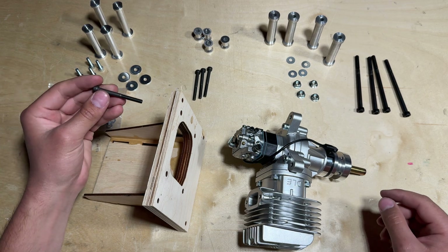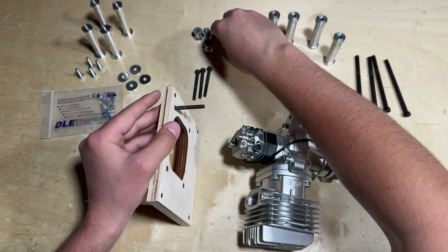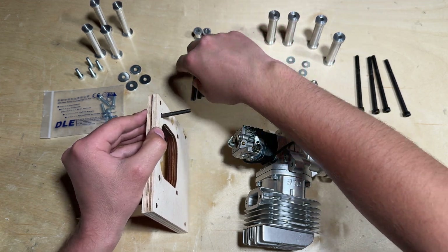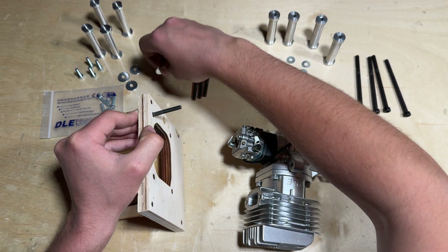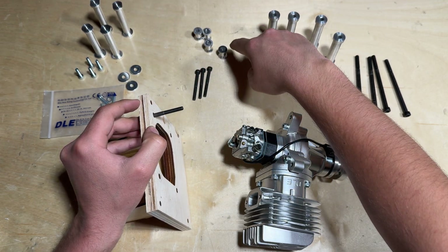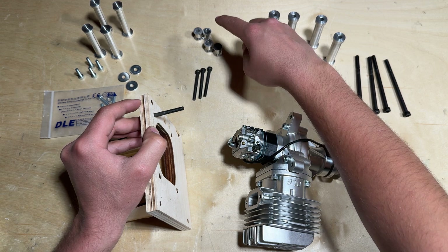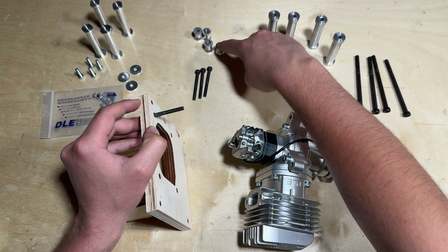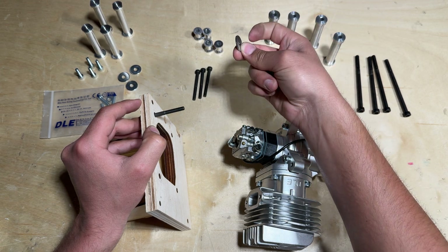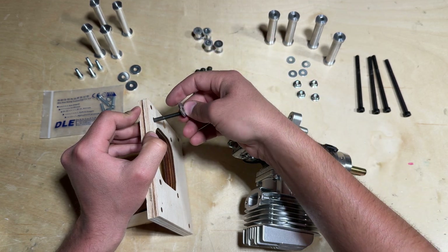I'm going to have a washer before I insert the bolt. I should also mention that I am going to be using the washers that come with the DLE 55, because these extra standoffs are still a little bit too short to meet the 190.5 millimeters I need. These washers will cheat them up just a little bit to get the job done, and again these come with the DLE 55 RA.